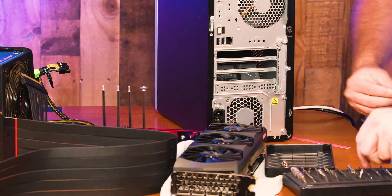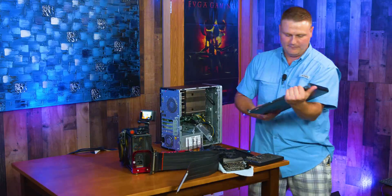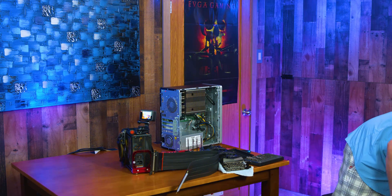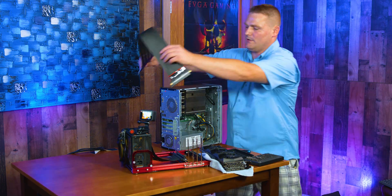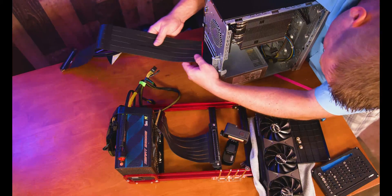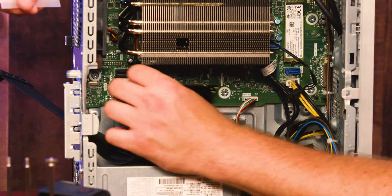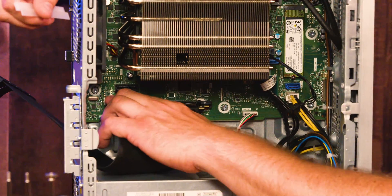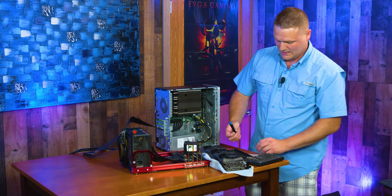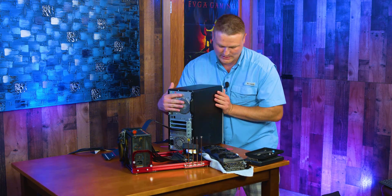We need a T15 Torx head to take the side panel off — easy peasy. Our drive cages aren't in here because we have this ginormous heatsink cooler in here. First thing we're gonna do is feed this cable in from the rear. I'm going in through the lowest slot since it doesn't need to be higher up. The cable is super flexible which is really cool. These are a little harder to get in than cards, so get the front end in first and then snap it. At this point we're done inside the case, so let me put the side panel back on.